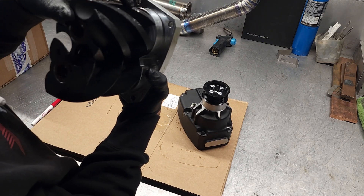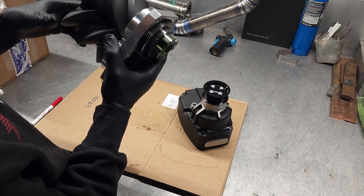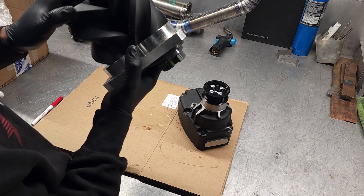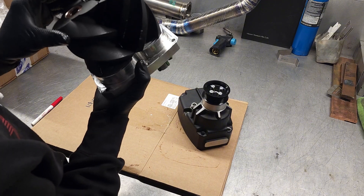This one actually has some damage there. Something's gone inside and wreaked some havoc. You see that right there — that's binding up. So we're going to have to clear that up.